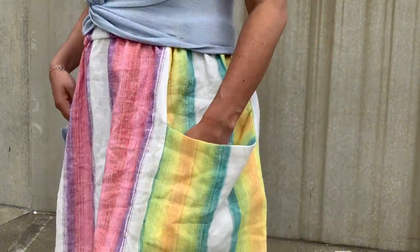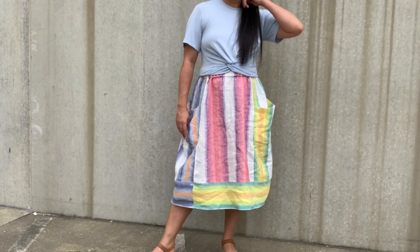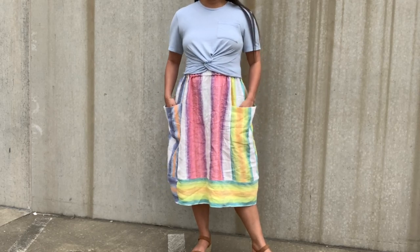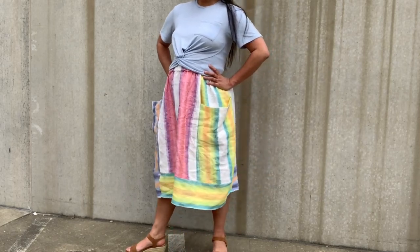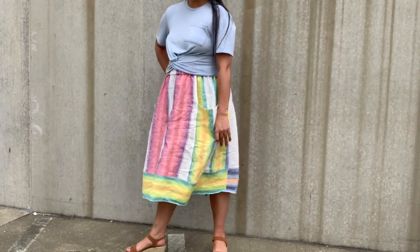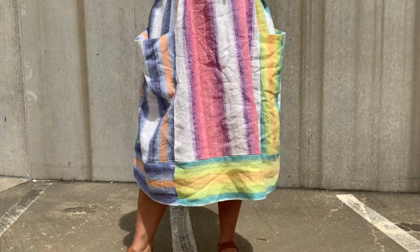I knew I needed to play around with the stripe placement, so I decided to run one color up the center front and that same color up the center back, and then place each of the other colors on the side panels, kind of lining up the stripes through the pocket seams.